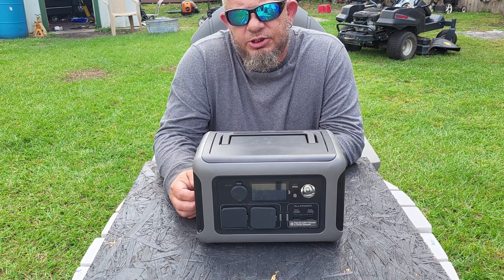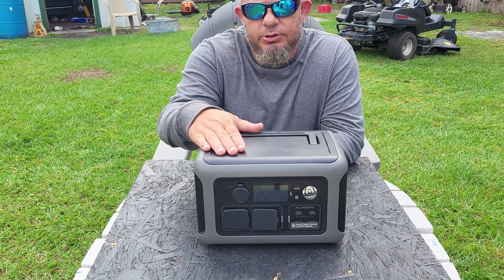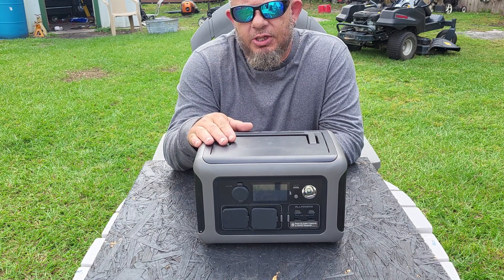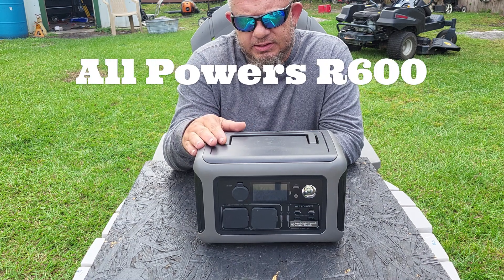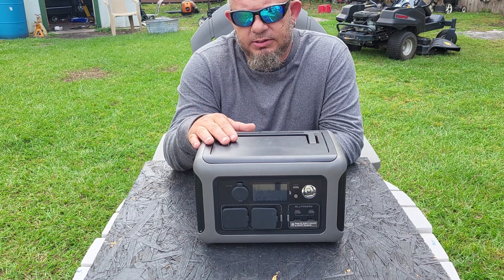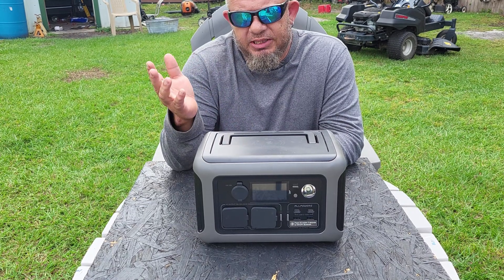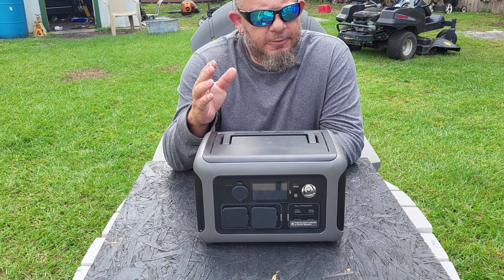Hi guys, welcome back to my channel Monkey Wrench. I'm Kelly, and today we're going to be talking about the AllPowers AR 600 portable power station. I've had this thing for a few weeks and I've been thinking about different video ideas, but you know me — I'm a simple, basic, tell-it-how-it-is, show-you-how-things-work kind of guy.